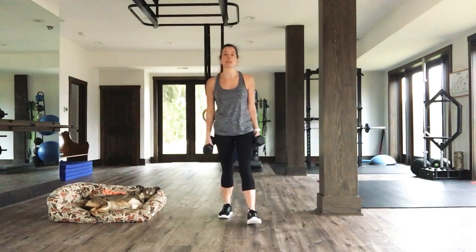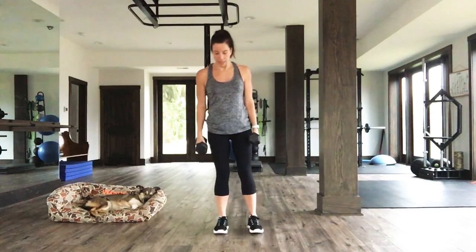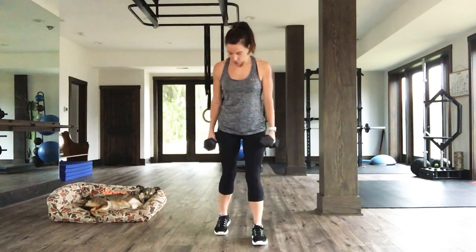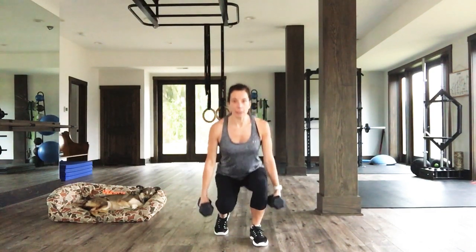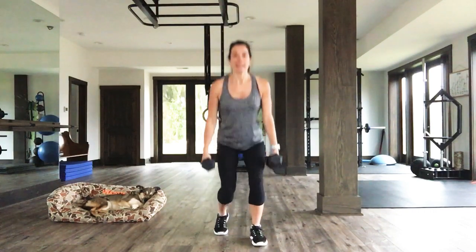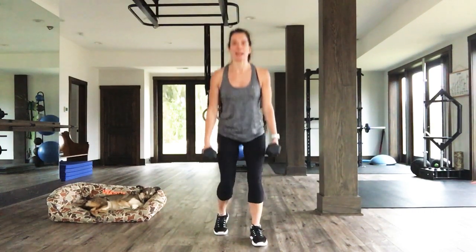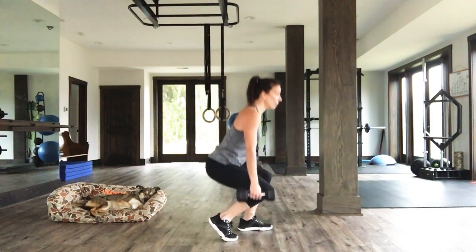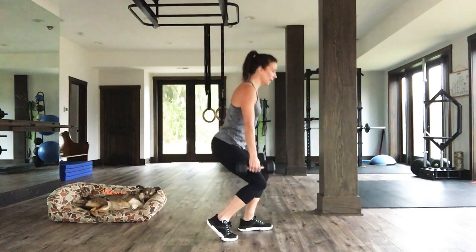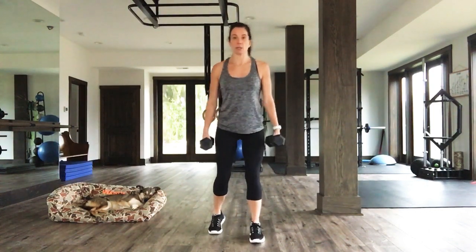First move here, we're going to stagger our squat. It's going to look like this. You're going to step forward with your left foot and line up your right toes with your left heel — peel that right heel off the ground. We're going to go down and up here. Three, two, one. 30 seconds here.